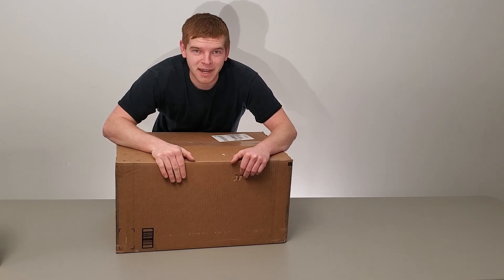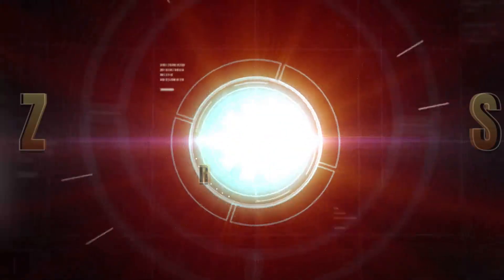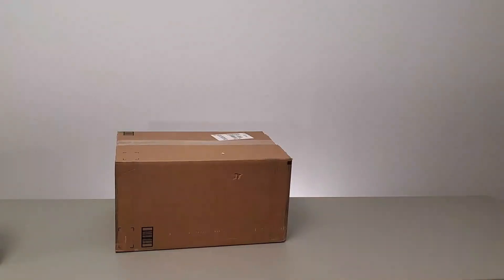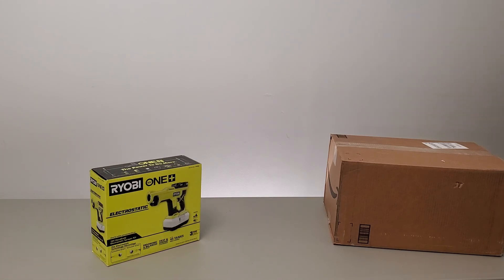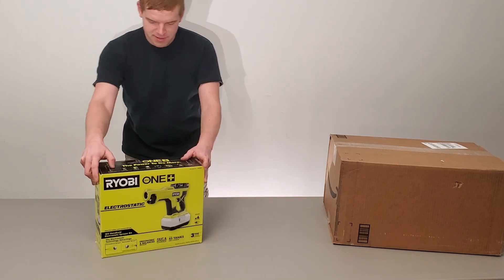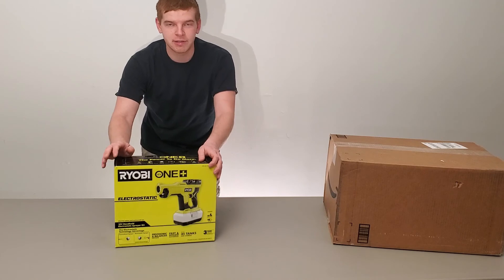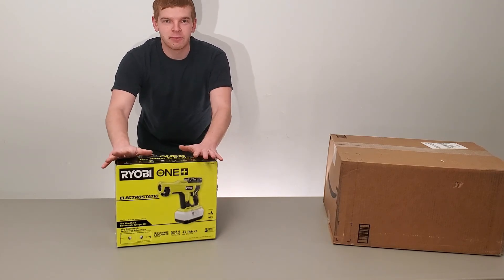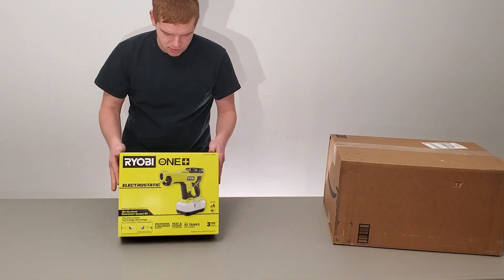We've got some unboxing to do today. This is the Ryobi Electrostatic Fogger. It's used for disinfecting — well, that's what we're going to be using it for. Disinfecting rooms and inflatables. So let's go ahead and get to unboxing this.